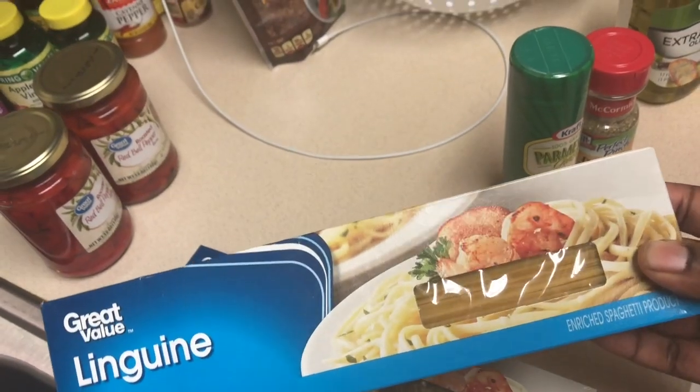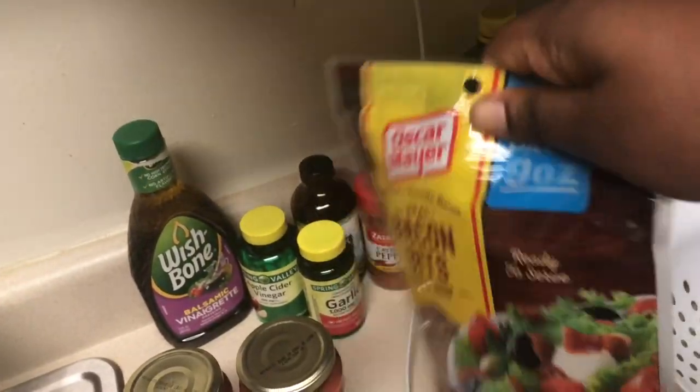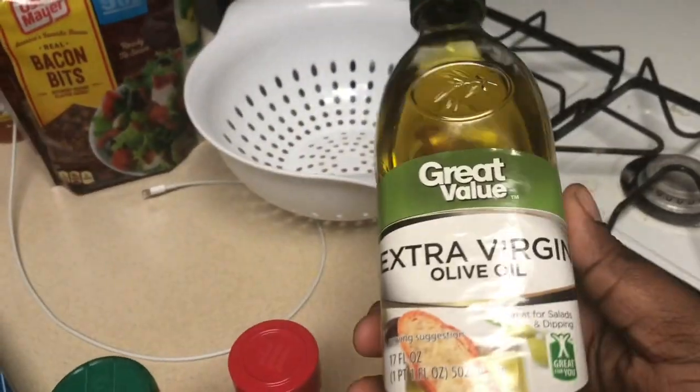Alright y'all, here are the ingredients I use for my shrimp carbonara. This video was inspired by Olive Garden — sometimes you don't feel like going there every day, so why not make it yourself? I've got Great Value linguine pasta — two packs of that. I like roasted red pepper, got two of those. Then I had to add bacon — it's good bacon. And down here you've got parmesan cheese, Italian seasoning for a little spice, and extra virgin olive oil.